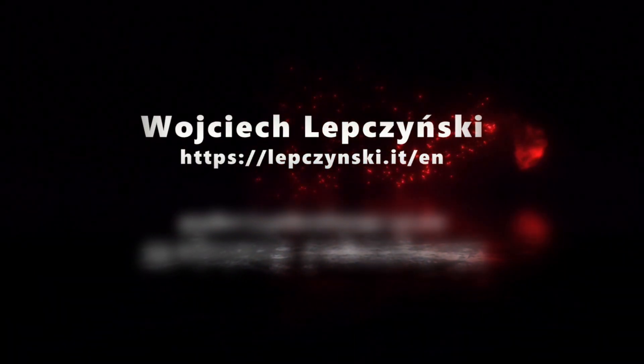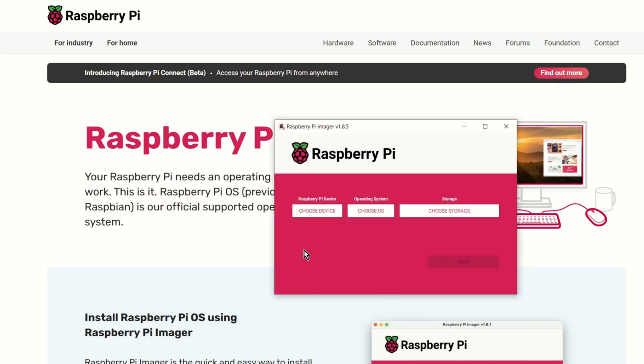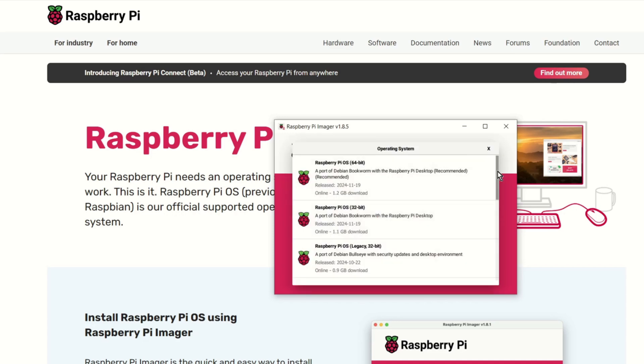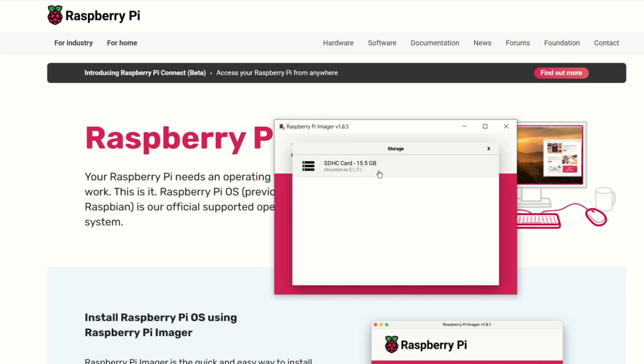Let's get started. I will start by creating a system image on the SD card. If you already have the system installed on your device you can move on to the next step. To save the system on the SD card I will use the Raspberry Pi Imager from raspberrypi.com — you'll find all the links in the description. Open Raspberry Pi Imager, choose device — I choose Raspberry Pi 3 — then operating system, then 'Other' and Raspberry Pi OS Lite 64-bit, then storage — my SD card.